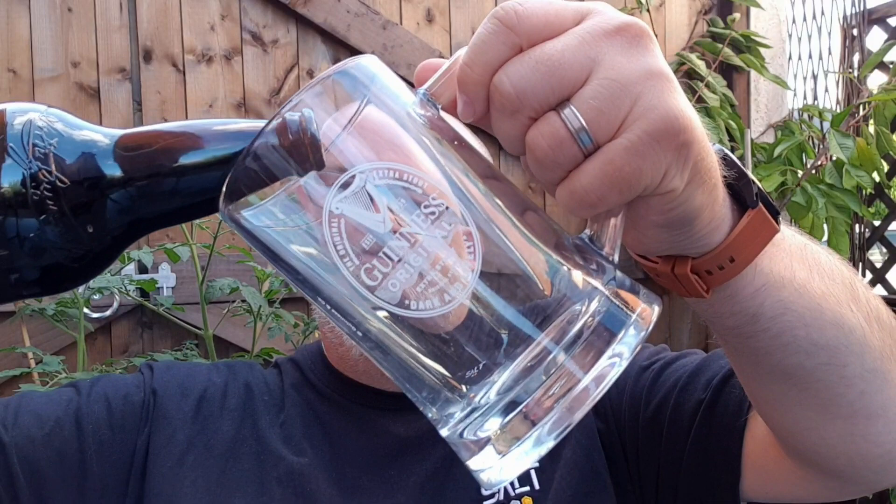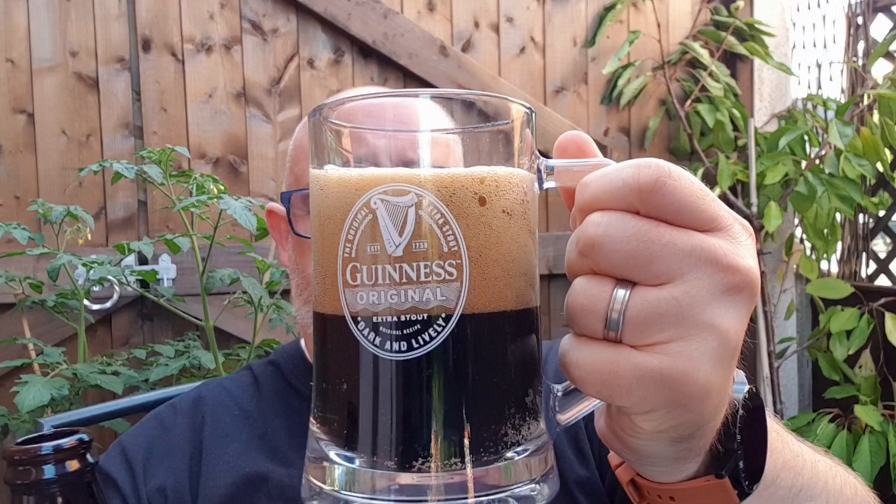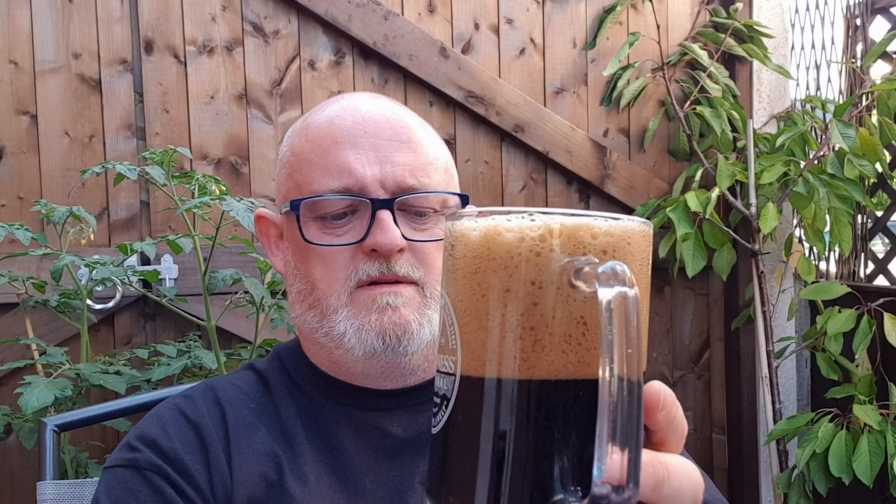I was hoping there'd be a little bit of smoke there. Let's get into the glass. Whoa, look at that — big head! Massive head, like Ant from Ant and Dec.